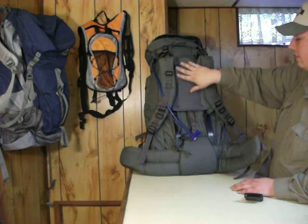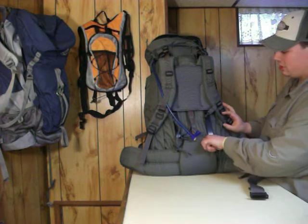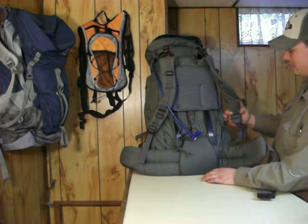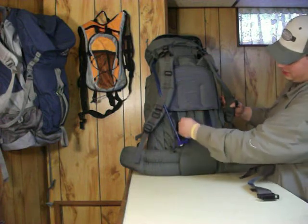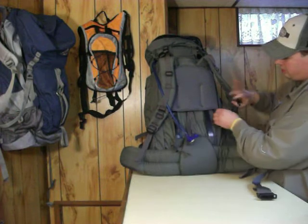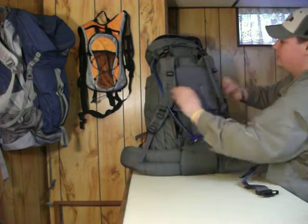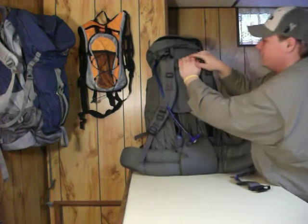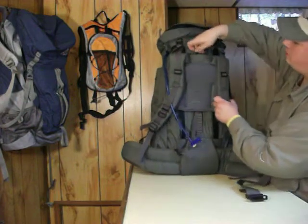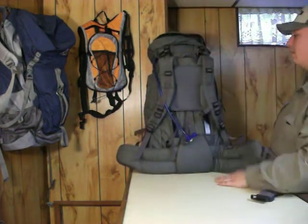The mesh helps your back breathe — you're still going to sweat, but it helps. A lot of padding, real strong. The suspension system has a cinch strap for adjusting it up and down and tightening it up, and it also secures with a little extra Velcro on both sides. It's very sturdy — it's not going anywhere. It also has a handle loop so you can just cart it around. I find myself using that a lot — seems like all the backpacks are putting that on now.